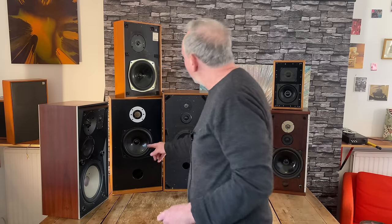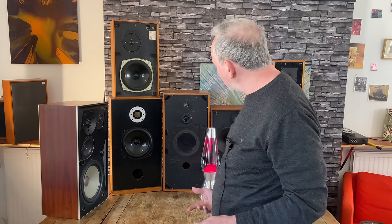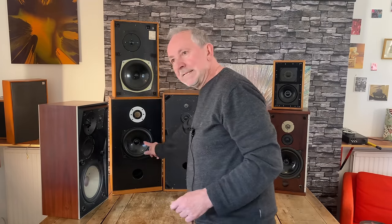Over here — this is a KEF B200, but it has a bigger magnet. These two look almost identical but this one has a much bigger magnet. This is a big speaker, pretty deep, braced in the middle — quite a humdinger. I really like these Monitor Audio speakers.